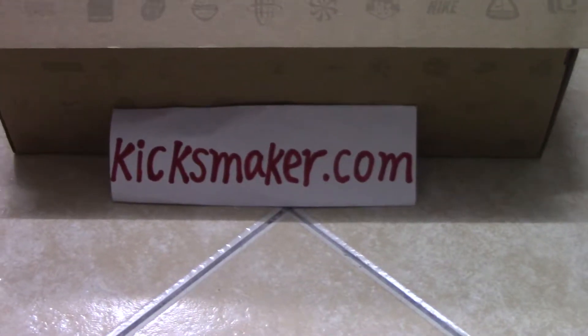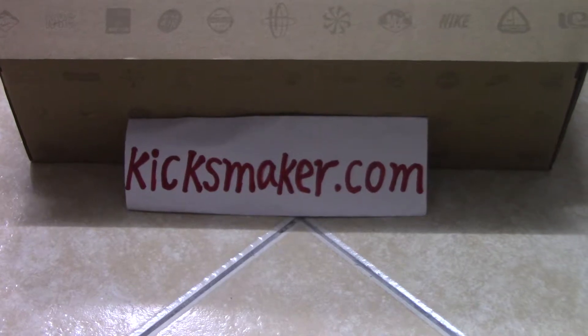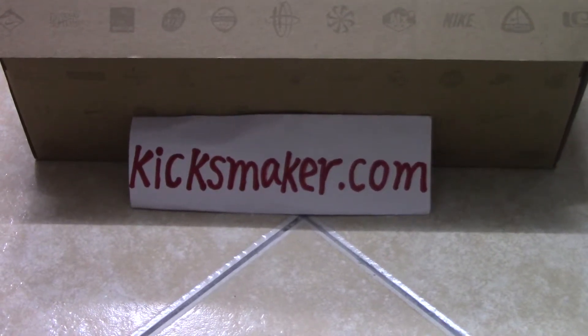What's up, YouTube? Welcome to Kicksmaker.com. This is Flossy. If you like my video, please subscribe to my channel and leave your comments below my video.